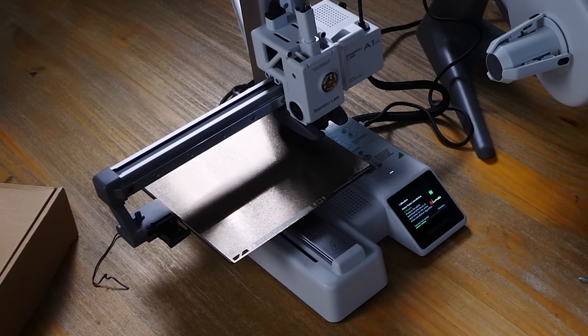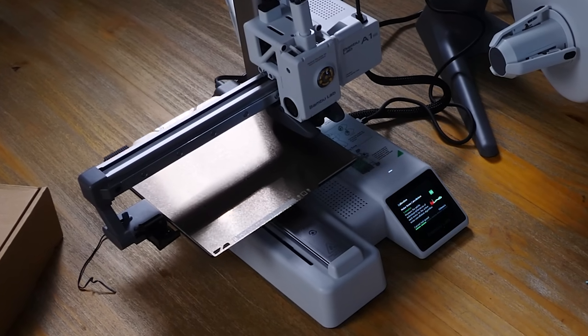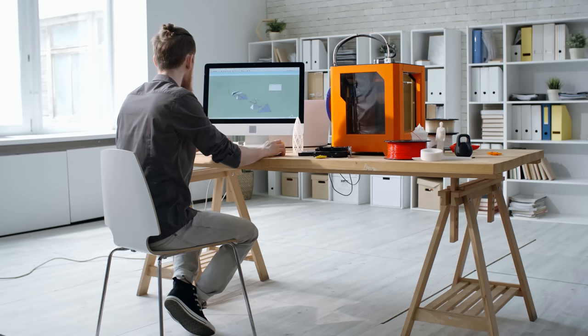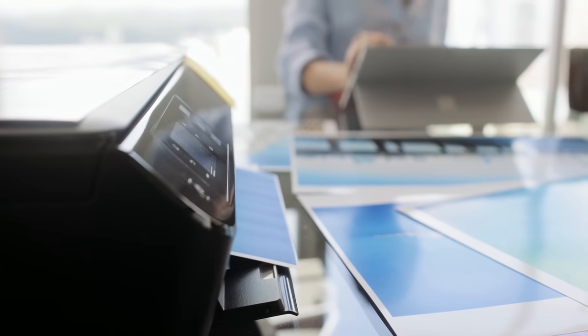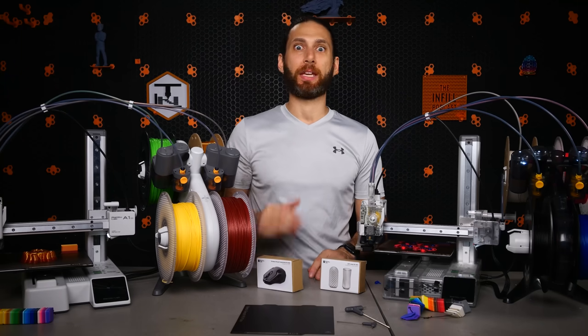If all that isn't enough, there's the size. This printer, without the AMS Lite, takes up as much space as an A4 sheet of paper. When Bambu Lab says they envision having one of these printers on every desk, that isn't really a stretch as far as actual desk space is concerned. This printer takes up about half as much space as a typical inkjet printer, and as I'll cover in a moment, it makes a lot less noise.